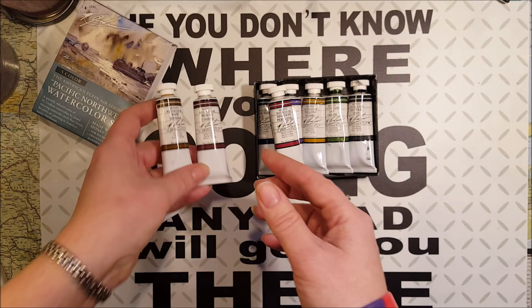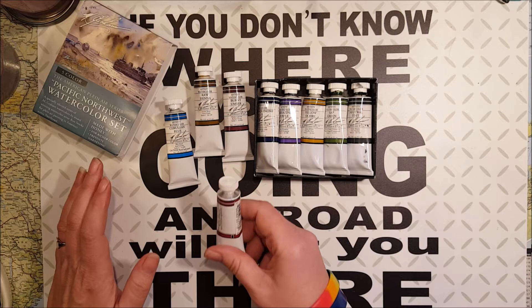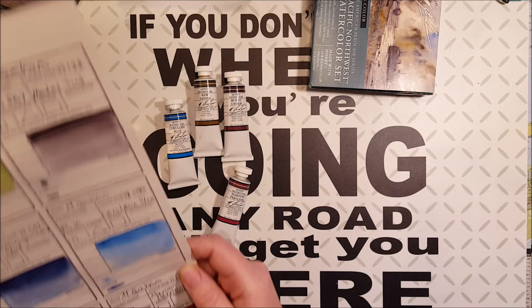And then I have burnt umber and rose, and because I paint a lot of sky, I knew I needed a cerulean blue as well, because the one that comes with this set is kind of dark and not really the shade I use for skies. So I have swatched them all out as you can see.